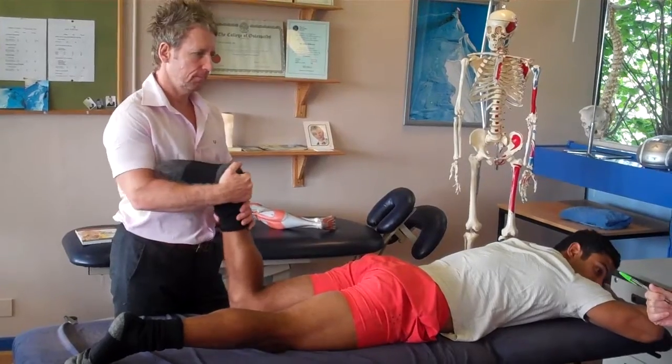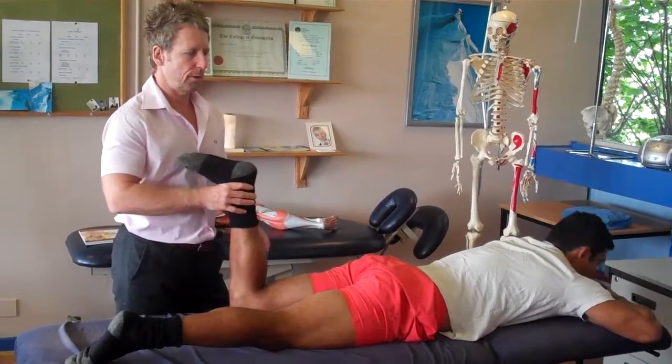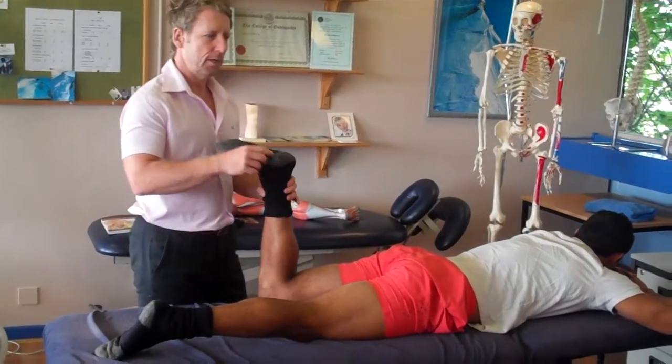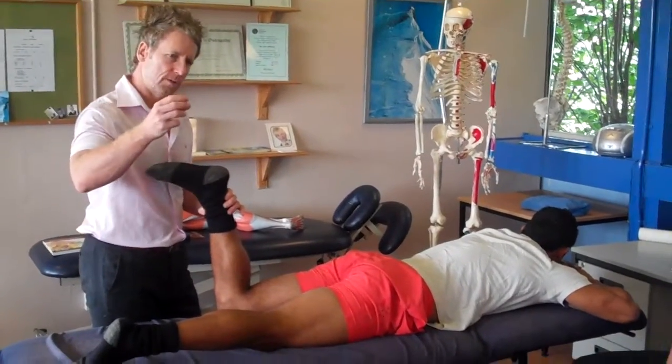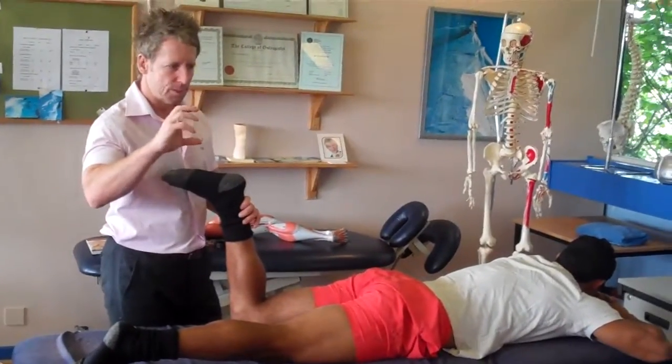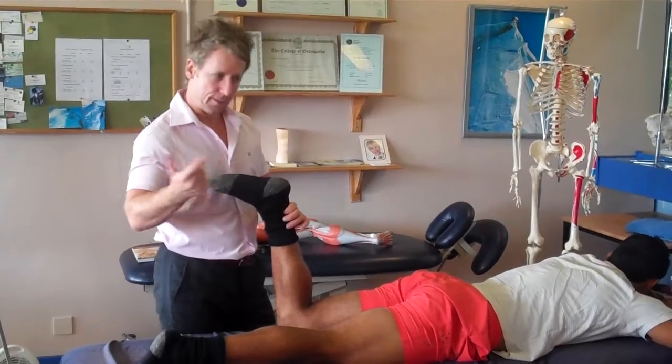What about the cruciates? No — they won't give you pain on that. Cruciates don't really give you pain, only when you've got instability. But when the knee gives way with a deficient ACL, it gives you pain because there's no ligament to stop the rotation — it over-rotates and that's what gives you pain afterwards.